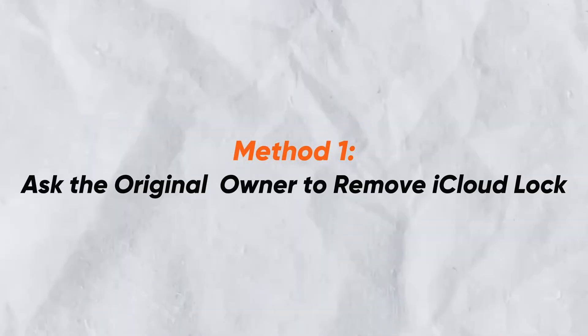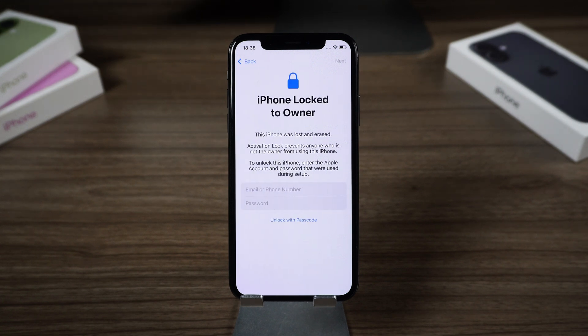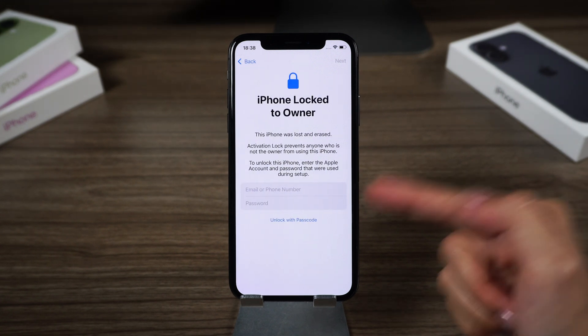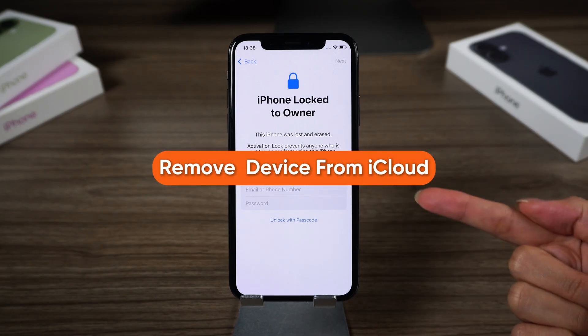Method 1: Ask the original owner to remove the iCloud lock. If you purchased a second-hand iPhone, the most official and straightforward method is to ask the original owner to remove the activation lock remotely via iCloud.